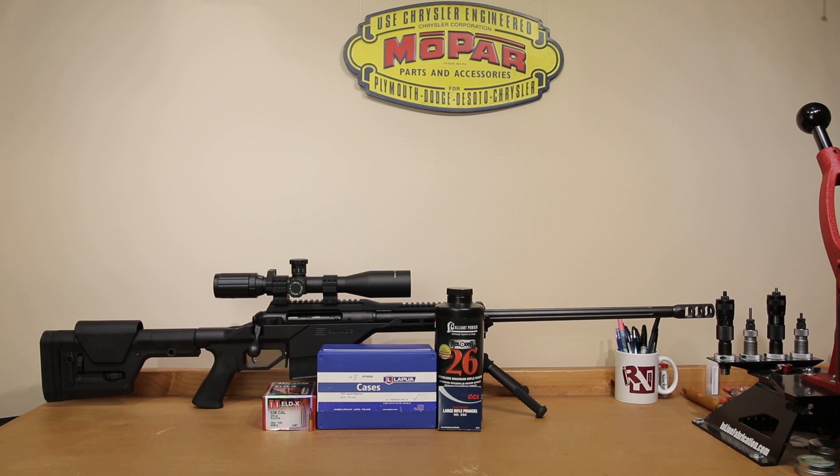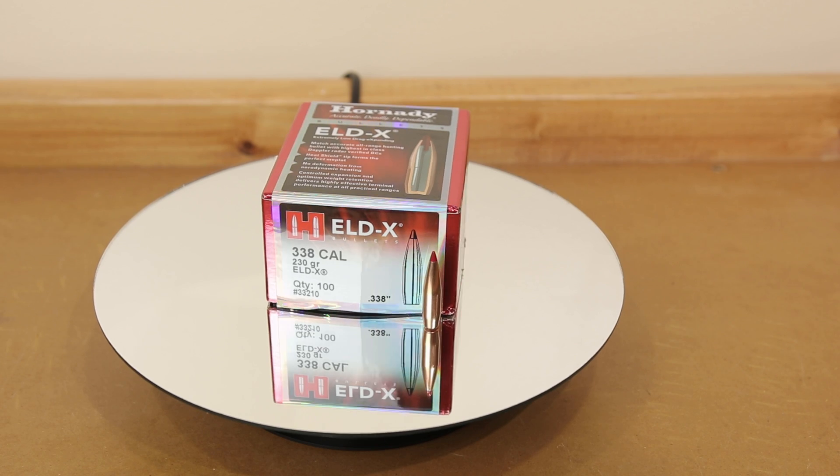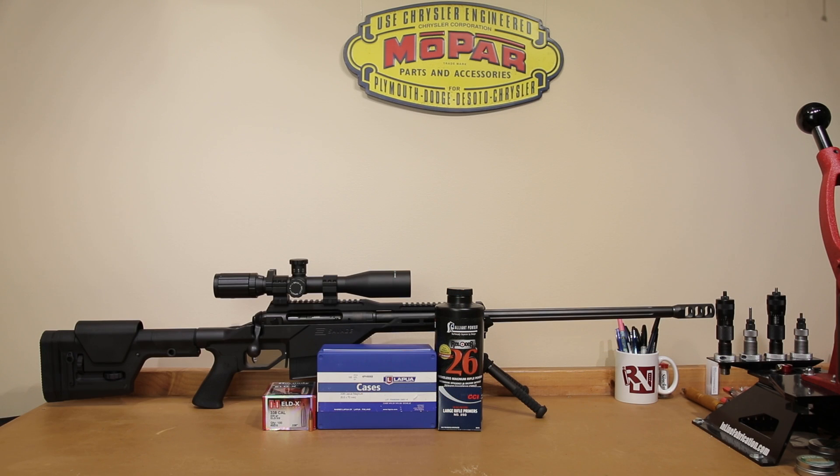Basically for today's video, we're doing some velocity and pressure testing with our 338 Lapua Magnum. We are using the 230 grain ELDX by Hornady. Alliant Reloader 26 is the powder that we chose, and we're going to fire 10 rounds at varying charge weights to see where we find pressure in our rifle, as well as see if we find any velocity nodes along the way.